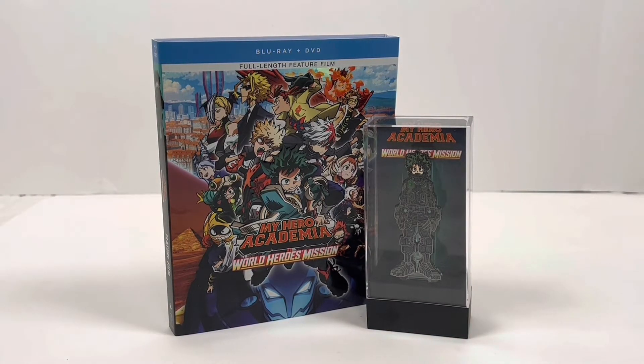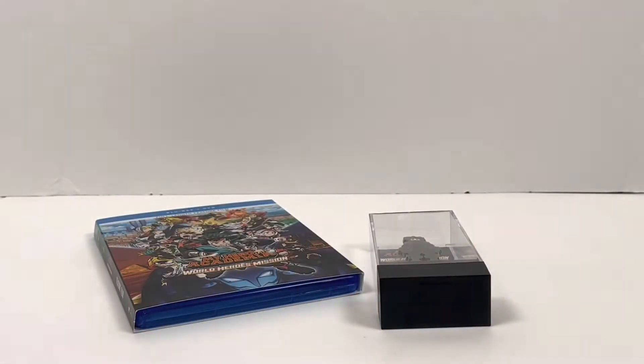This was another Madman unboxing. We hope you liked it and we know we liked it. We'll catch you on the next one. Peace.